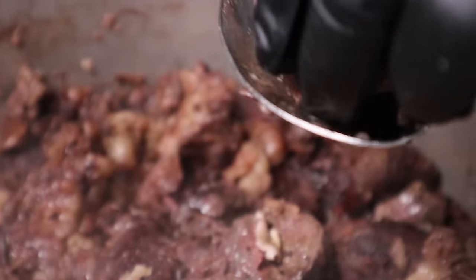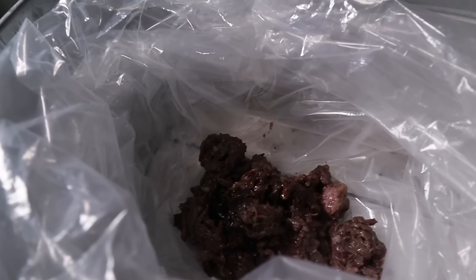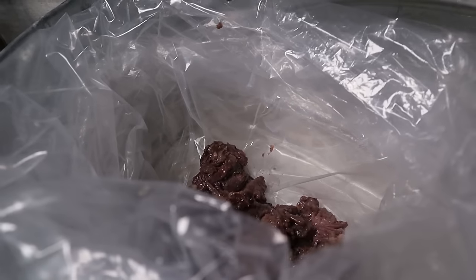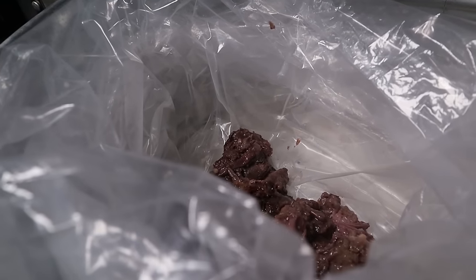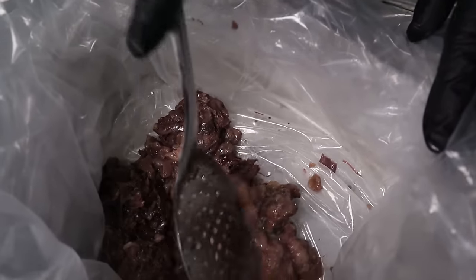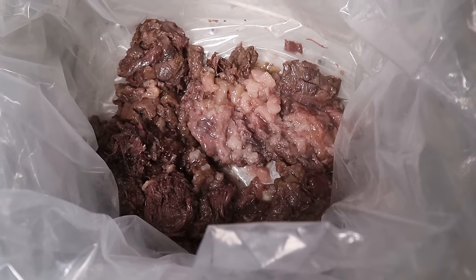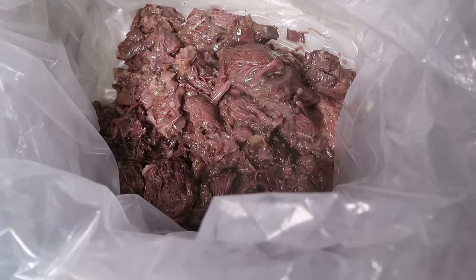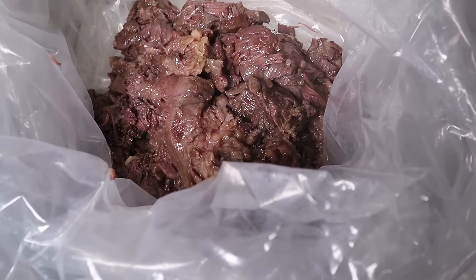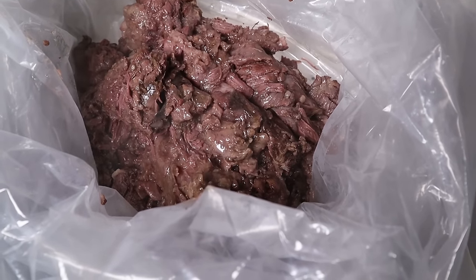Ya la dejamos reposar tantito la carnita. Con la bolsa se va a seguir haciendo su juguito, como esta grasita. Esta yo la dejo aquí para que se siga soltando su juguito, también para la gente que le gusta con grasa: mixta, maciza y todo eso. Toda nuestra rica barbacoa, no está sobrecocida, está nomás al punto. Para que no te reduzca mucho, porque si no se queda muy poquita.